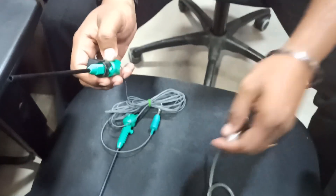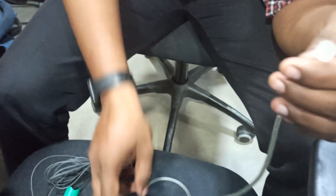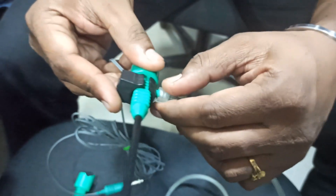Once you fix the finger switch, take the irrigation tube. It has two ends: one end goes to the irrigation, which is saline water, and the other end connects to the sheath. It has a thread, so just seat it over here and gently tighten it.